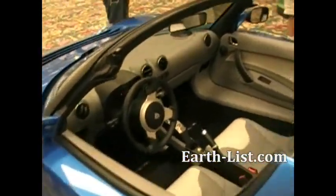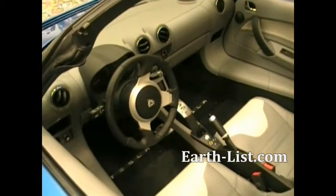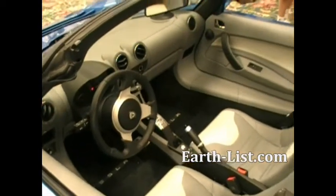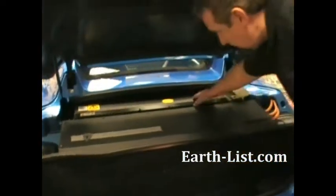What you see is an all-carbon fiber body. New this year on the 2010 model, we actually have push button gear changes, so reverse and drive are nothing more than the push of a button.